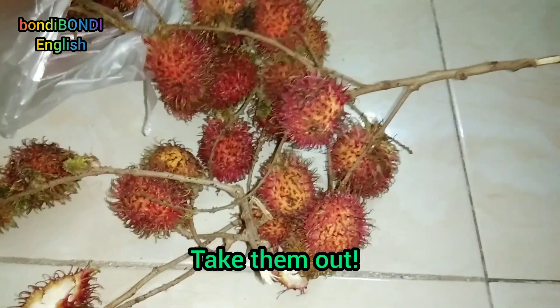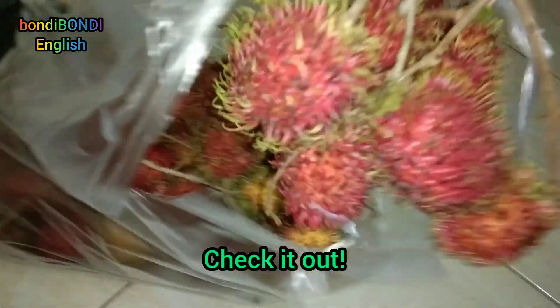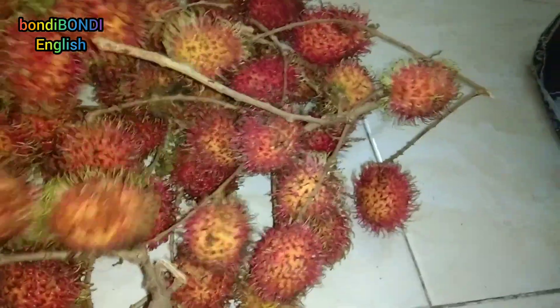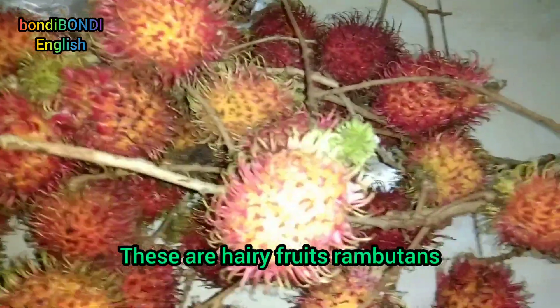Take them out. It's a bunch of rambutan. Rambutan, nice and good. Check it out. I got rambutan. Hairy Fruits. These are Hairy Fruits Rambutans.